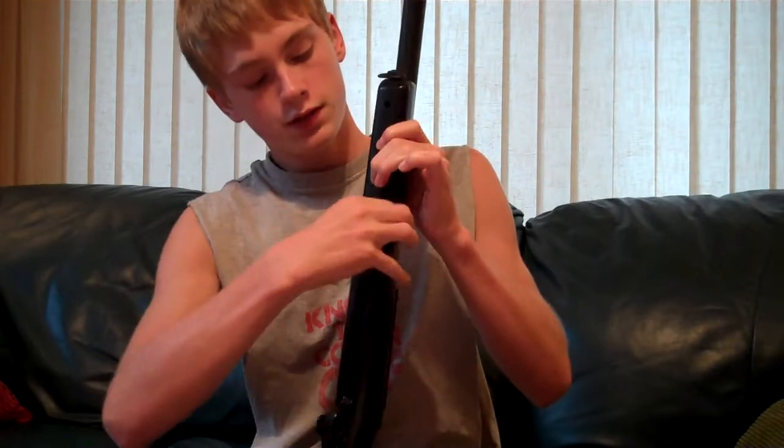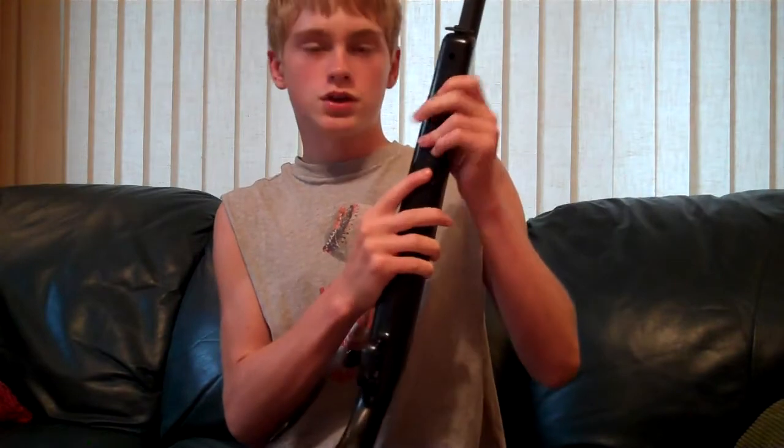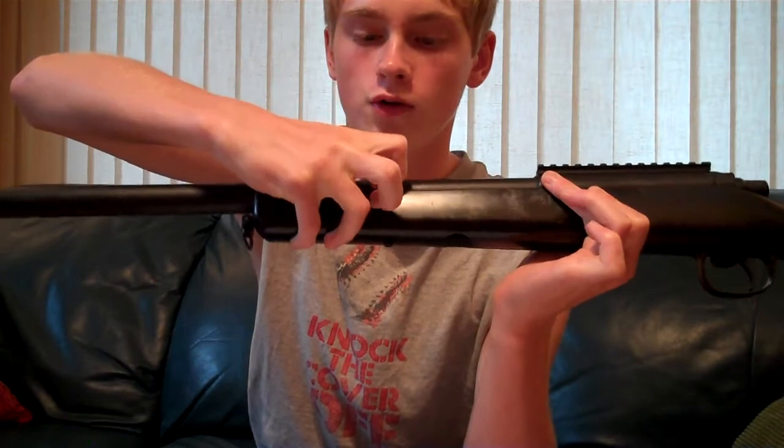I'm just going to go over parts of the gun first. As you can see, the mag gets held right under here, and you just push this button in to release it. It doesn't pop out or anything like on some sniper rifles — just hold it in and pull it out. There is an adjustable hop-up on the gun, which is right here. You just push it that way for the hop-up, and push it this way for normal.